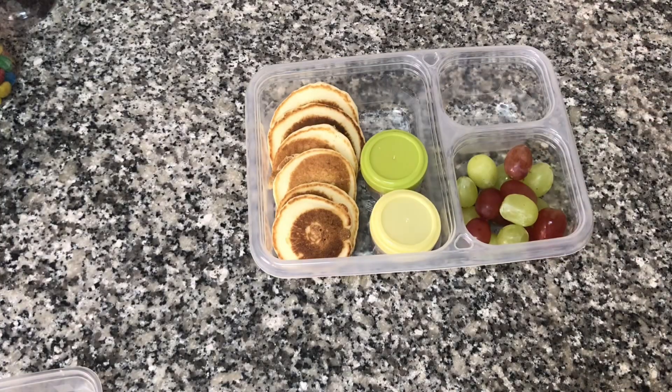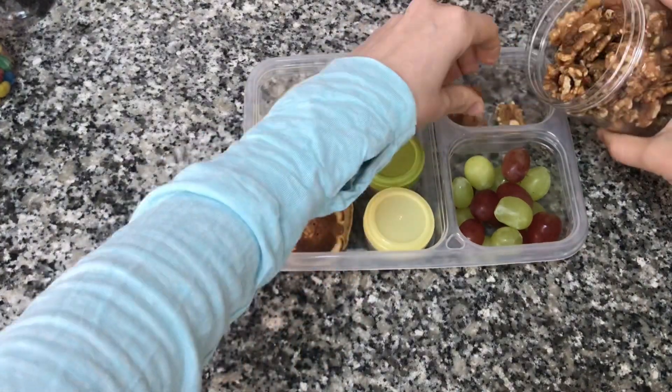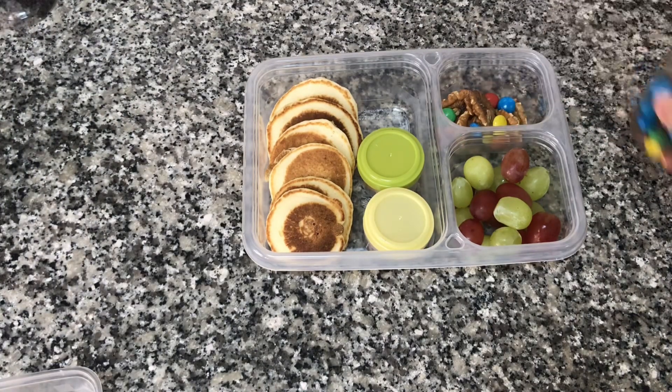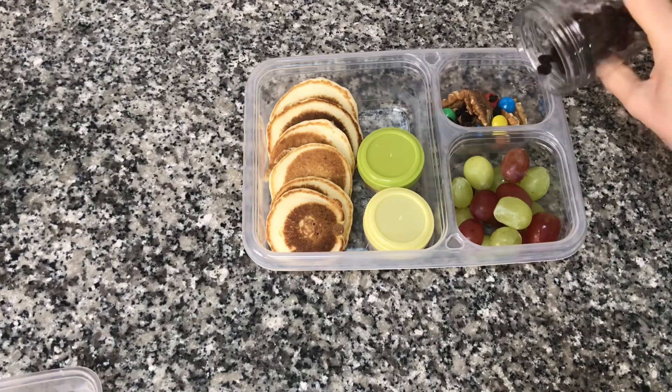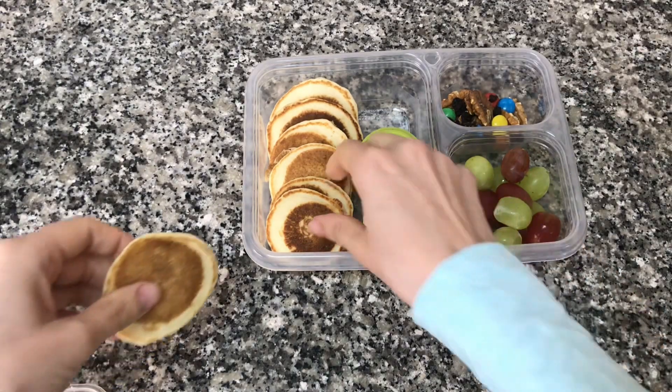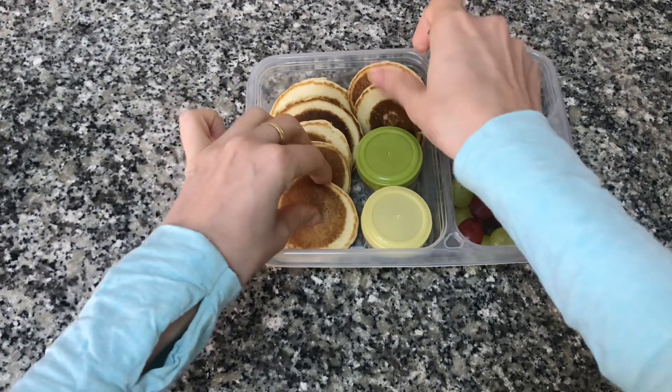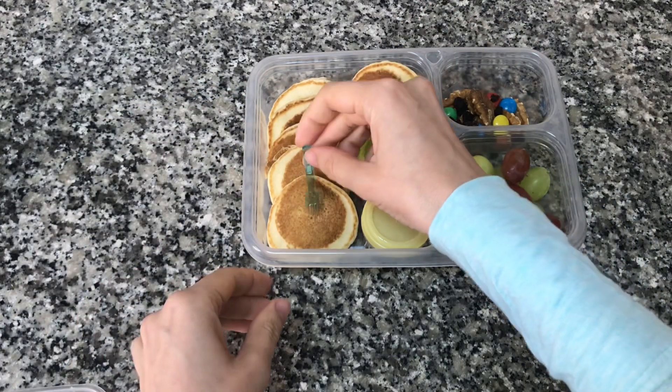Then I'm going to add some grapes, some walnuts, and to make this extra special I'm going to add some M&Ms and some raisins. I found there's some extra room in my tray so I'm going to add two more pancakes and this little fork to eat with.